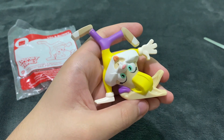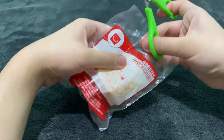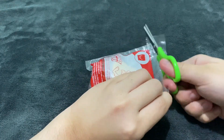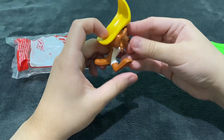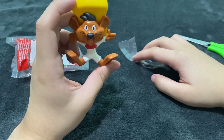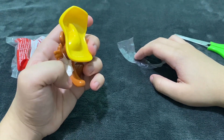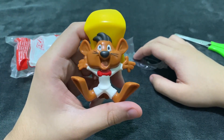This is Lola Bunny. The next one is Speedy Gonzalez, so let's open Speedy Gonzalez. And there you go, this is Speedy looking so happy — it's like he is about to run again after this jump. He looks so cute here and I love this one.